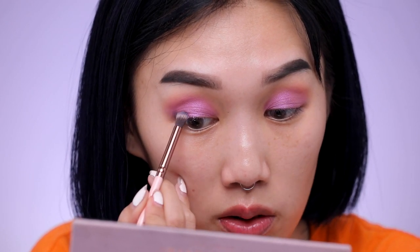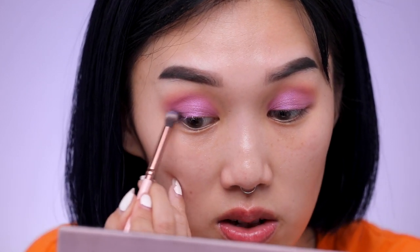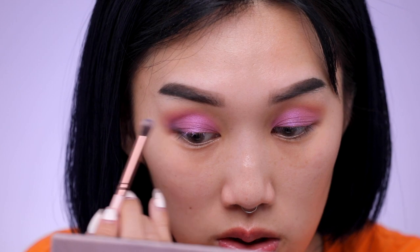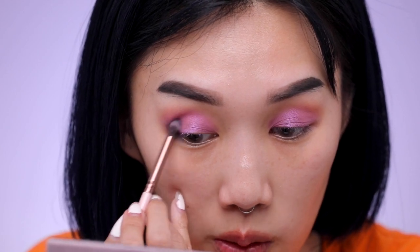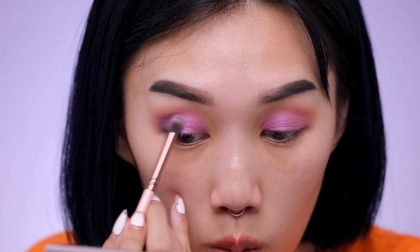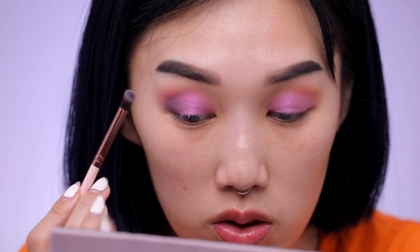Picking up the Enchanted shadow with this dense tapered blending brush, I'm going to pat the product onto the outer corner of my eyes first, closest to my lash line, then blend it out in a soft circular motion — but only focusing on the outer corner of my eyes. Be careful not to bring it too far in because we don't want to distract from this really beautiful purple-pink color.